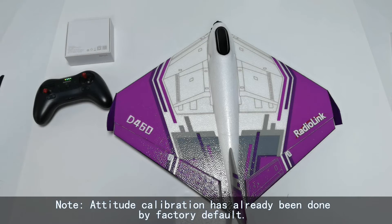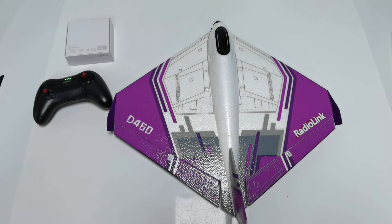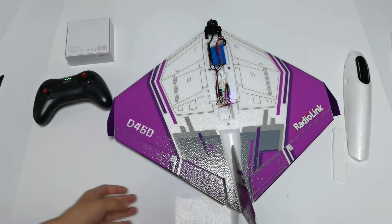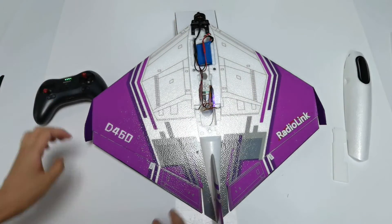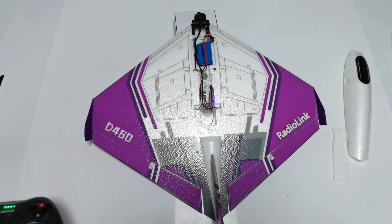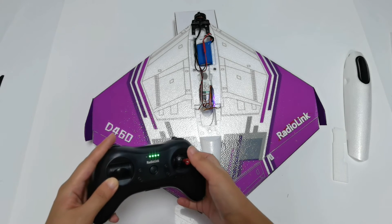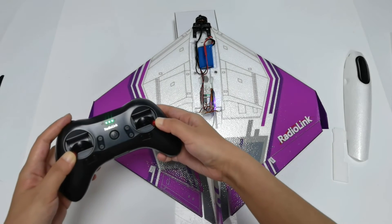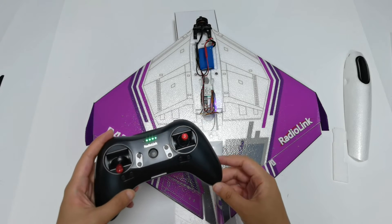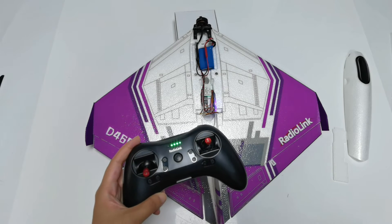The D460 needs to calibrate its attitude to ensure balance. It is recommended to lift the aircraft nose to about 20 degrees for beginners to ensure smooth flight. Place a box under the nose to achieve this angle. Then push the left stick left and down, and the right stick right and down simultaneously to calibrate the attitude. The LED or flight controller will flash once and there will be a slight movement of the servo, indicating that calibration is complete. The attitude calibration will be recorded by the flight controller once successfully completed.